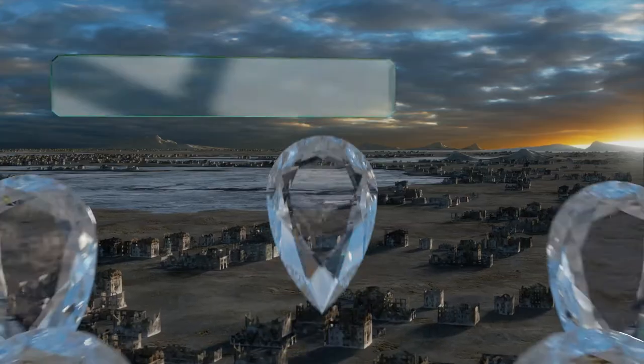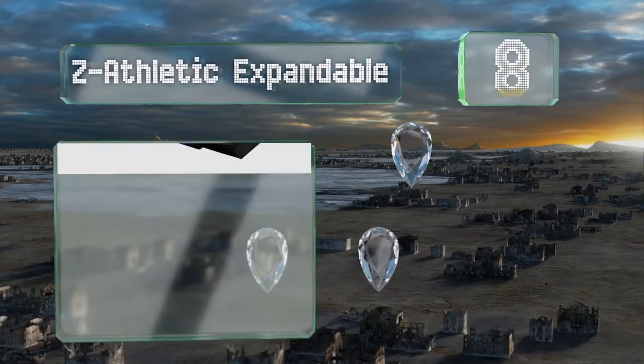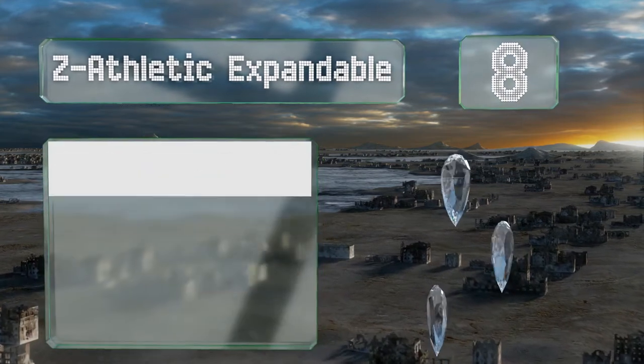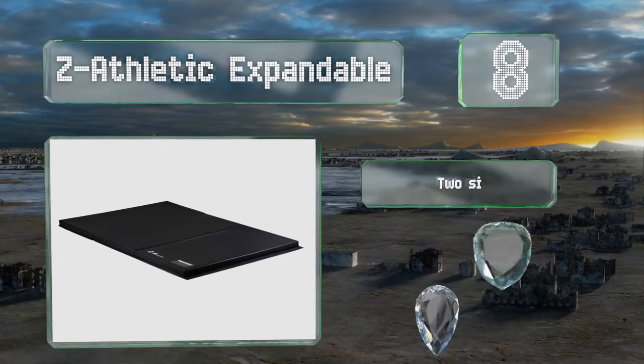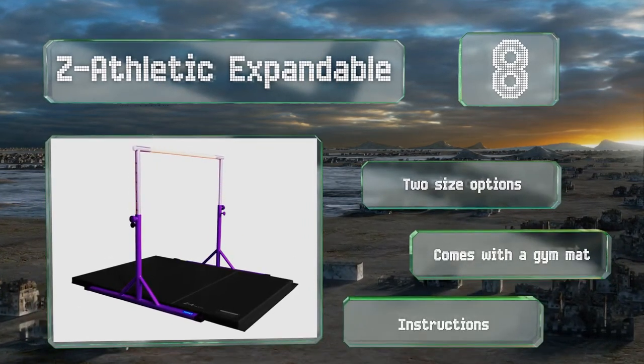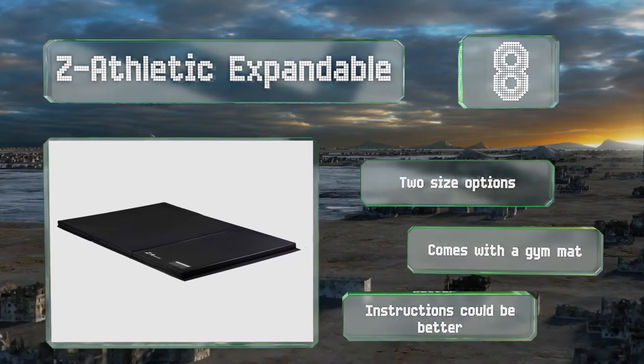Coming in at number eight, the only tool you need to assemble the Z Athletic Expandable is a wrench, so it shouldn't prove too difficult. You can easily modify the height using its straightforward locking pin mechanism, and the smooth bar won't cause any splinters. There are two size options, both with a gym mat, however the instructions could be better.